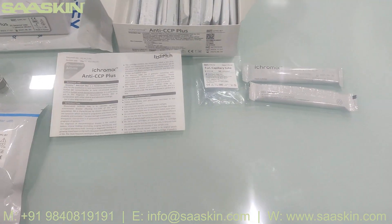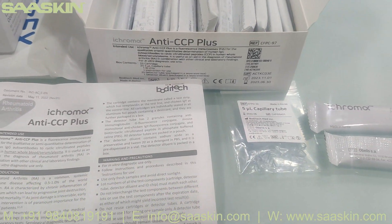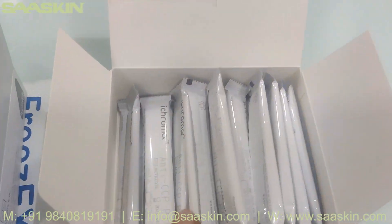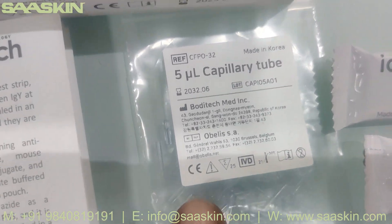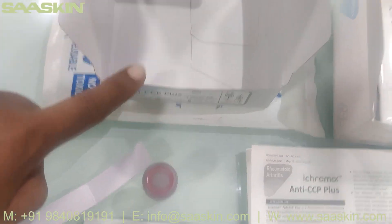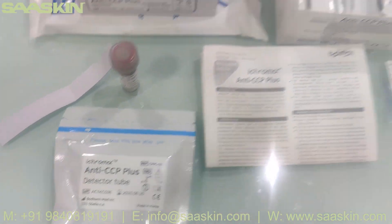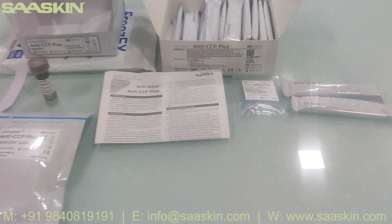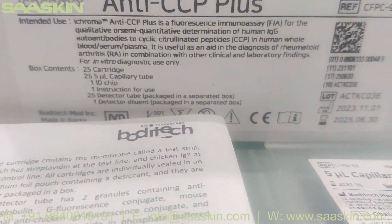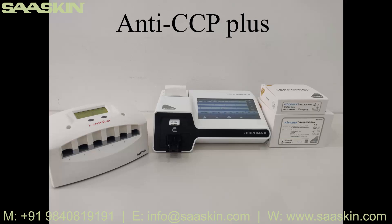To quickly summarize: today we've seen the unboxing of the i-Chroma Anti-CCP Plus. This is a 25-test kit pack. In the pack you get one IFU brochure, one ID chip, 25 cartridges, and 25 pieces of five-microliter capillary tubes. In the separate detector buffer pack you get the detector buffer liquid and 25 detector tubes. That is all the total test kit components. Thank you.